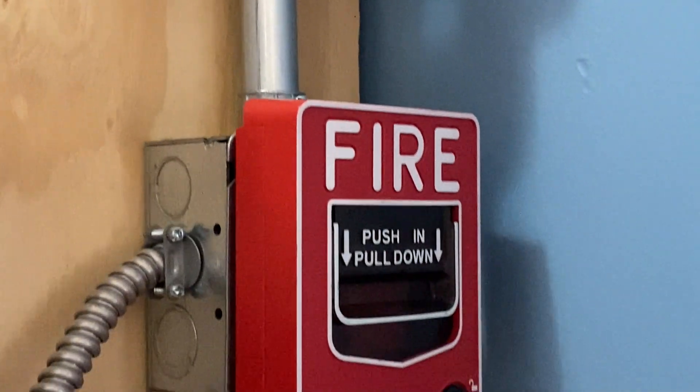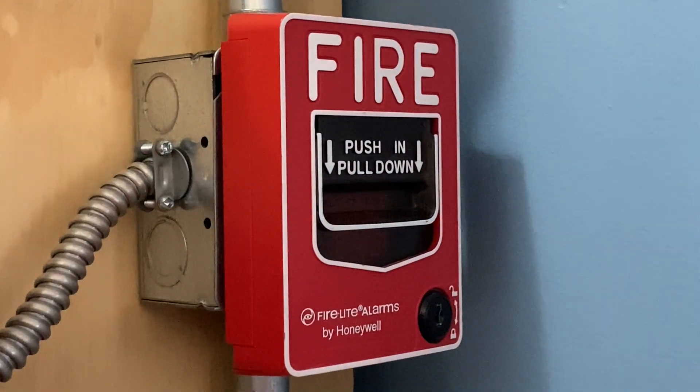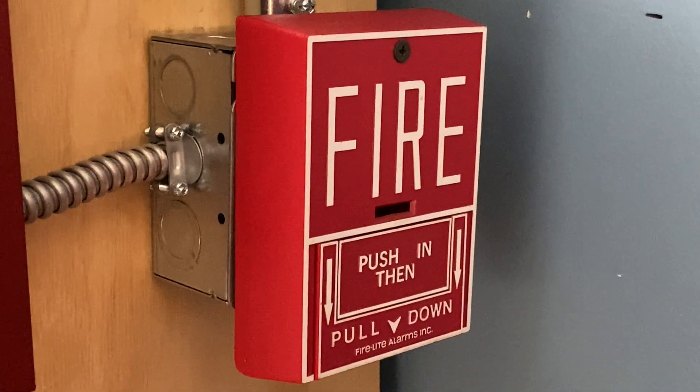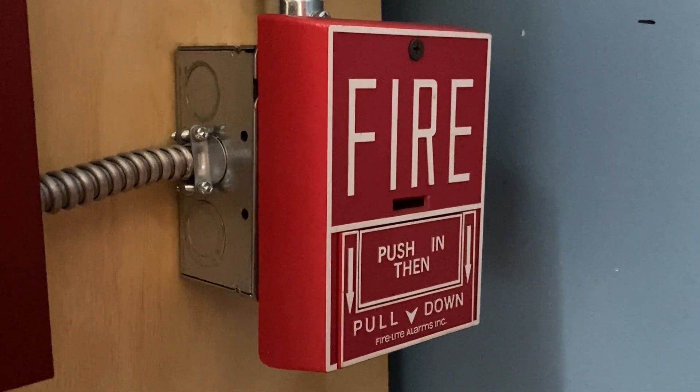We have a Firelight BG-12L, and in the same junction box below that, we have a Firelight BG-10. Alright, let's start today's test.